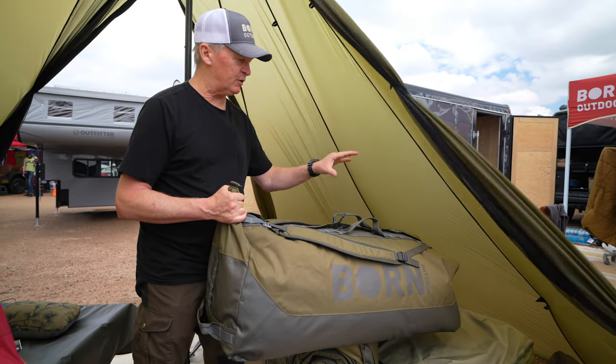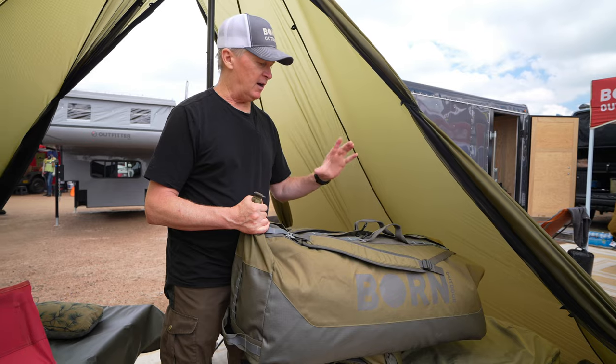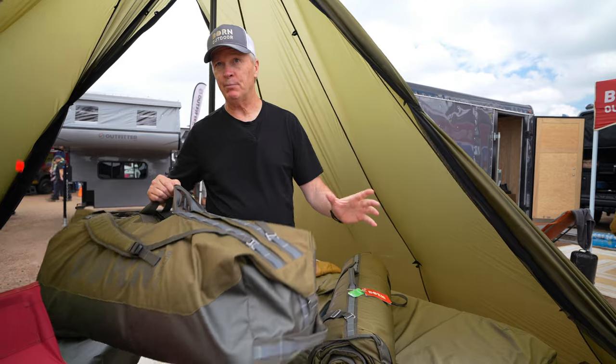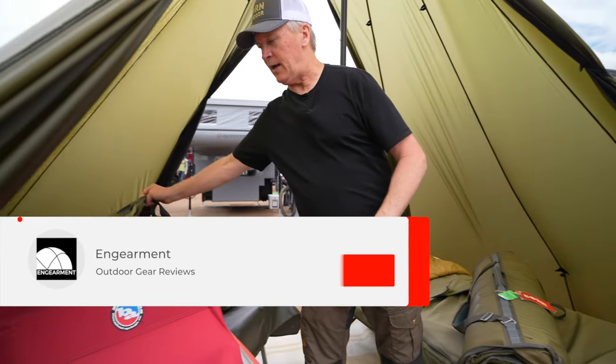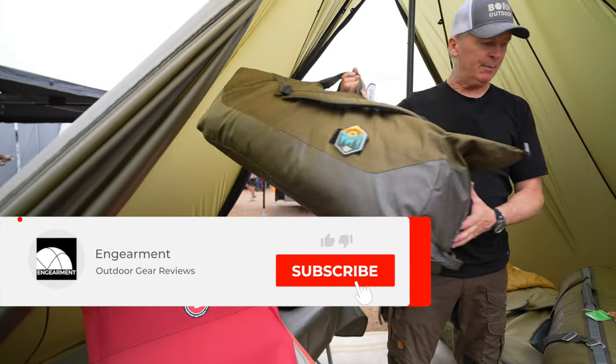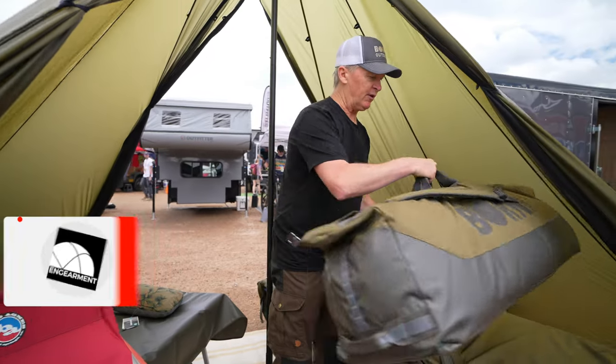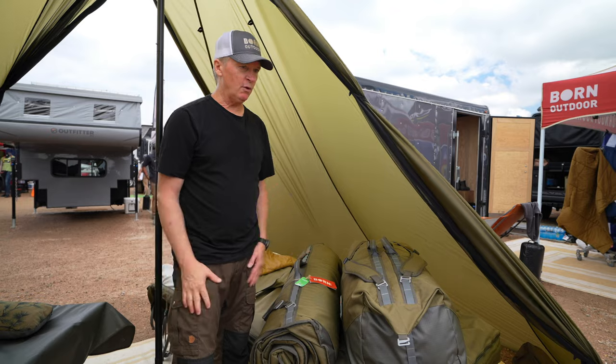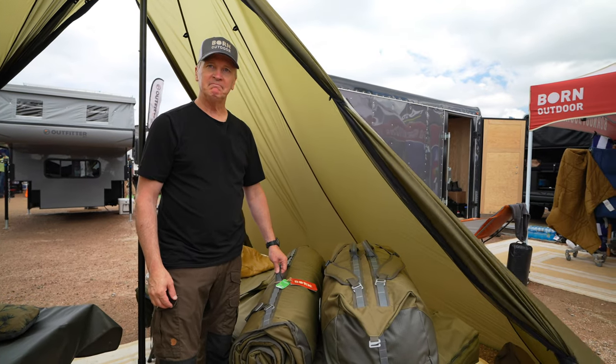It's designed to fit inside there along with sheets, quilts, and other things, and be able to put this up on top of your roof. It's not waterproof and it's not a dry bag, but it's burly enough where you can put it on top of your roof and handle the Colorado rain. Cool stuff, Stuart — that's what we do at Born Outdoor.